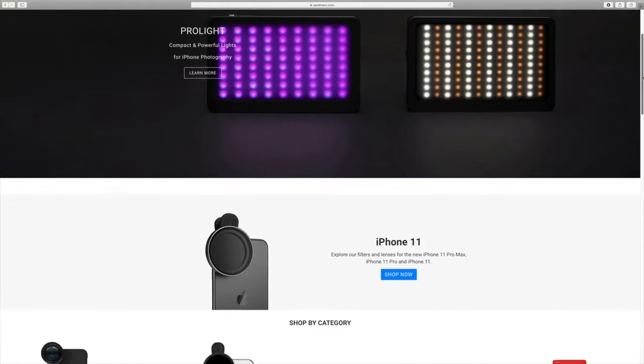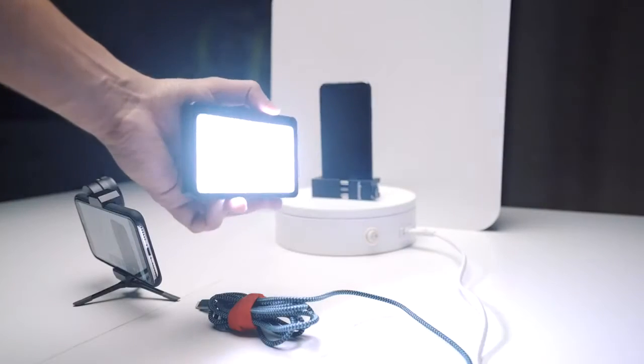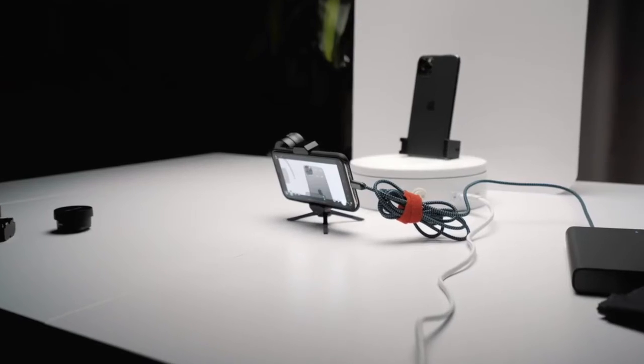So Sandmark, a brand from California that specializes in photography products for iPhone, reached out to me and asked if I would want to join the shot on iPhone challenge. I said hell yeah! They hooked me up with their film edition lenses and pro light to shoot an iPhone commercial with my iPhone X.